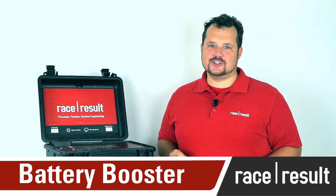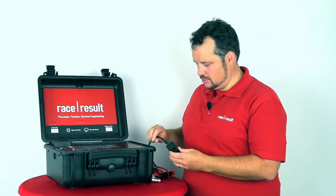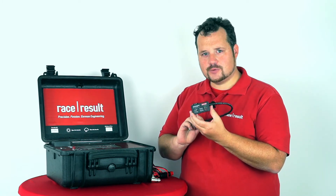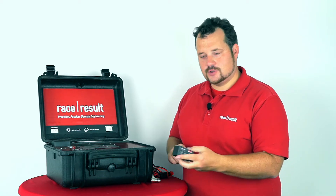Hello, I'm Nikias Klor, Head of R&D here at Reisresalt. Today I would like to show you a new little product that we have, that we call Battery Booster — what problem it solves and what you can do with it.